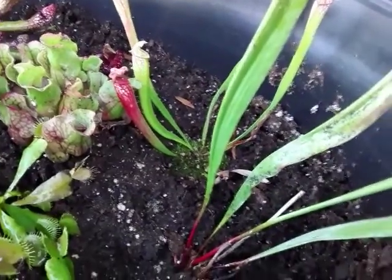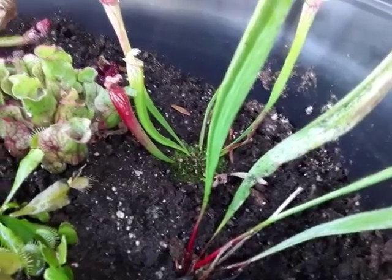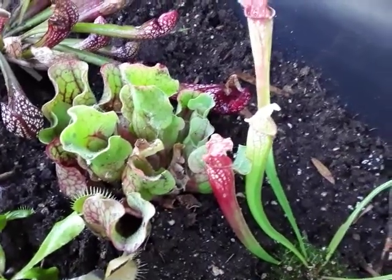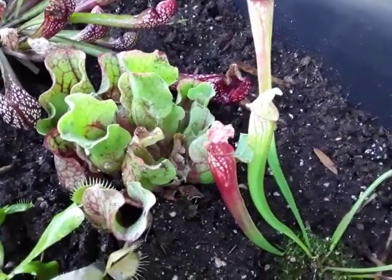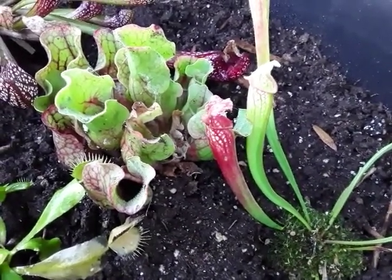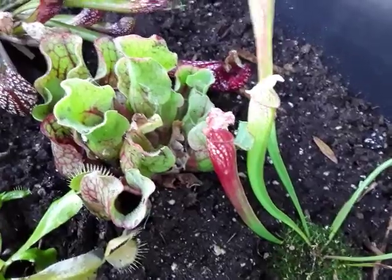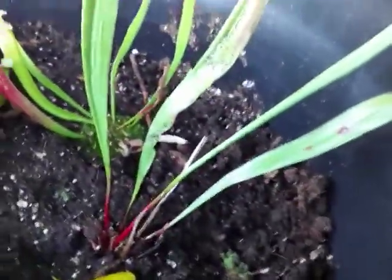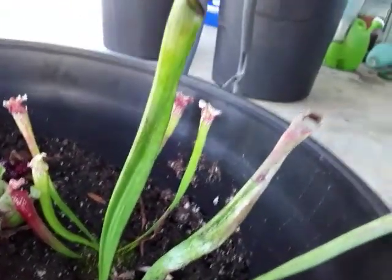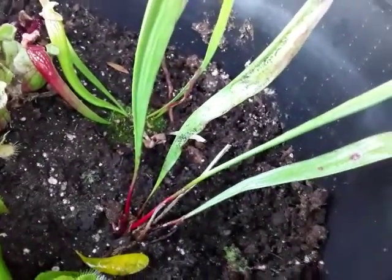Moving along, the next genus is the Sarracenia. These guys are found in North America. Like the flytraps, they are the most cold hardy of the group. In fact, Sarracenia purpurea and along with their hybrids are very cold tolerant — they can survive being frozen. If you happen to live further up north and want a plant that's a little more hardy to the cold, the care instructions for these guys is very similar to the Venus flytrap.